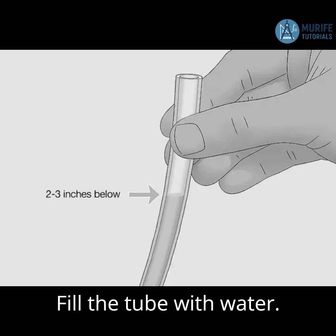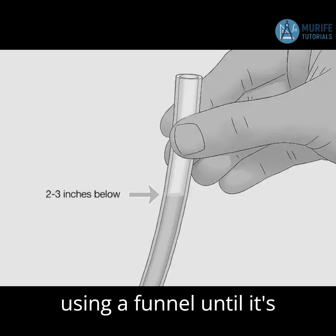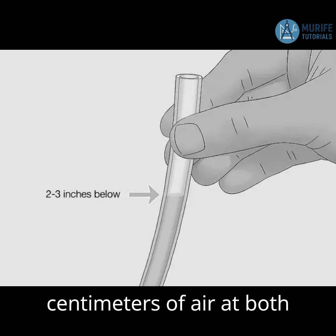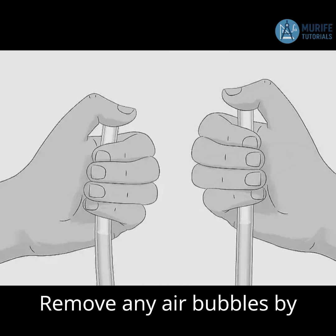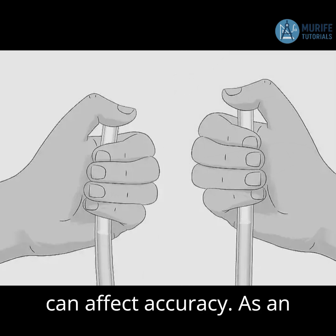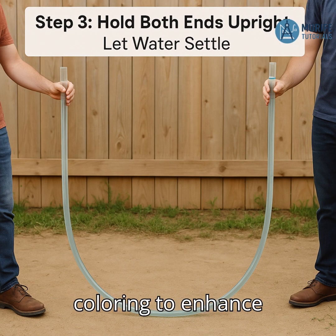Step 2: Fill the tube with water. Fill the transparent hose pipe with clean water using a funnel until it's almost full. Leave about 10cm of air at both ends to prevent water from spilling out during movement. Remove any air bubbles by lifting and tapping the hose until they disappear, as bubbles can affect accuracy. As an option, you can add food coloring to enhance visibility.